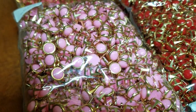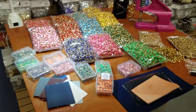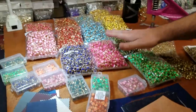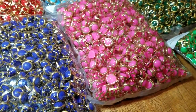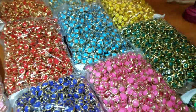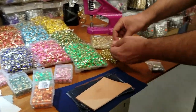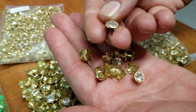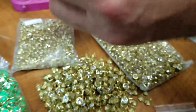They come in eight millimeter and ten millimeter sizes. These are the ten millimeter — the bigger ones — and these are the eight millimeter. They have four prongs. Besides those, we also have the crystal four-prong rivets with a clear stone.